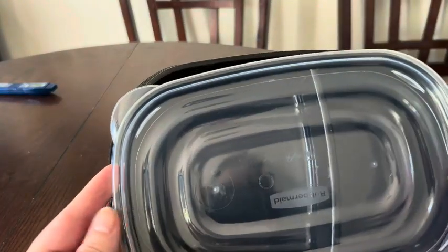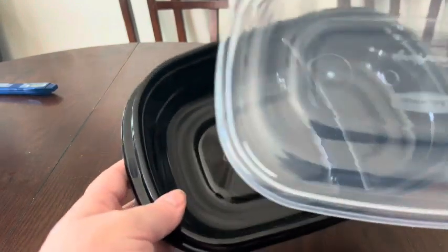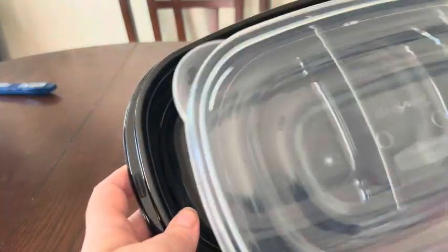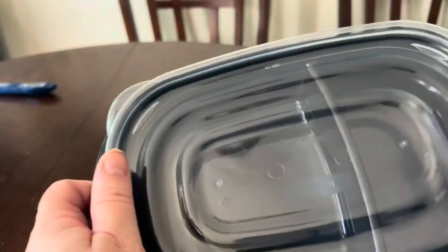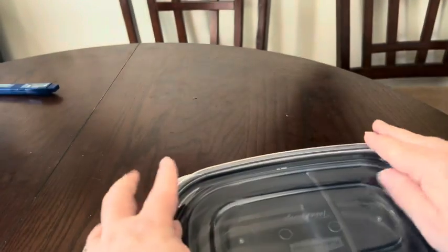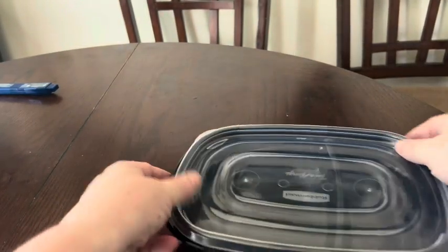This is my honest review of these food prep containers and lunch containers by Rubbermaid. They have one large compartment and one small compartment, and they come with a lid for each one. This comes in a multi-pack set. When you put the lid on, you have to press firmly like that, but then it seals so that it doesn't just come open.